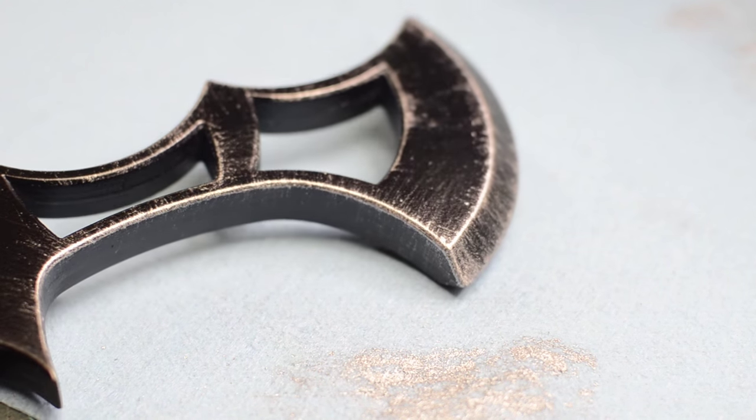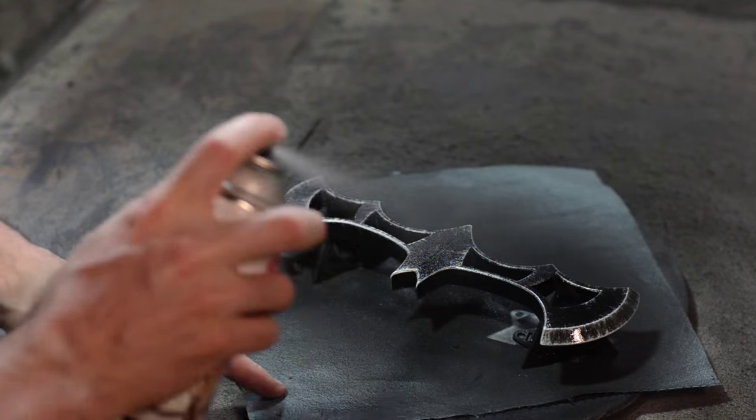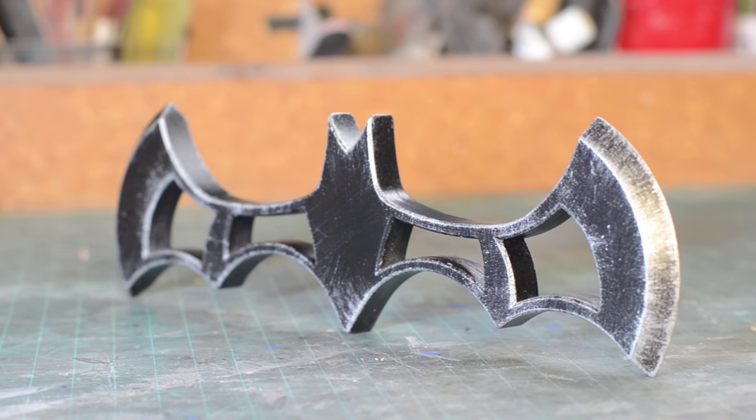Once I was happy with that I wanted to seal the whole thing to make sure none of that paint rubbed off. So I sprayed it with a little bit of matte clear spray paint. And voila! It is all done. That is my quick 3D printed batarang.